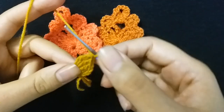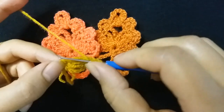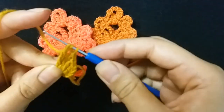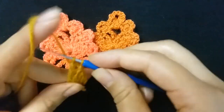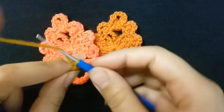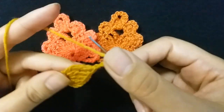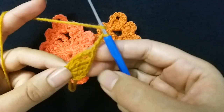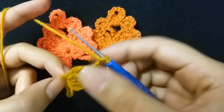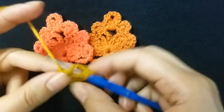Then make one double triple crochet. Then make three chains: one, two, three. I will continue the steps — one double triple crochet.